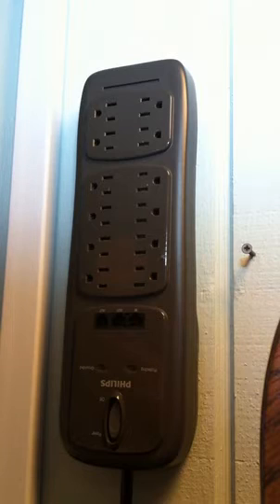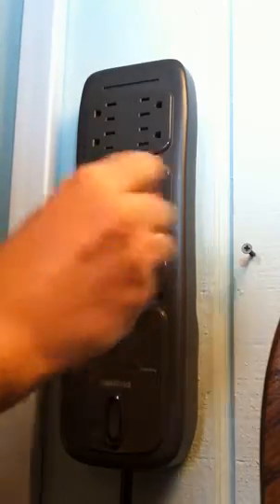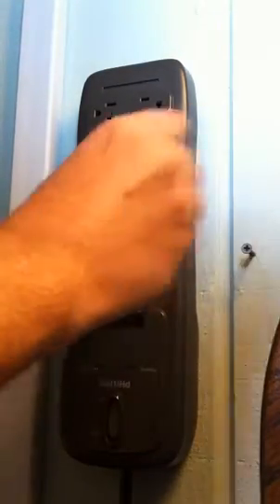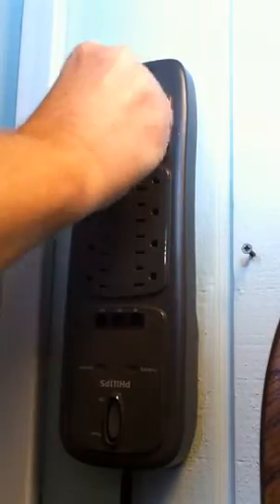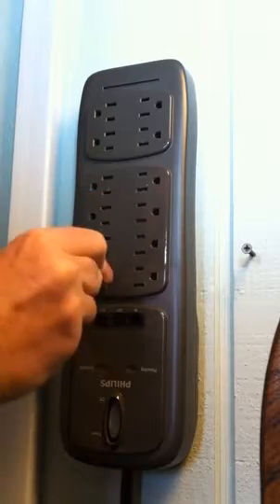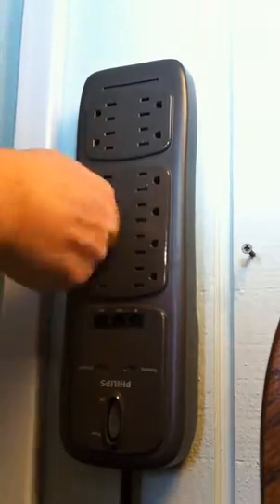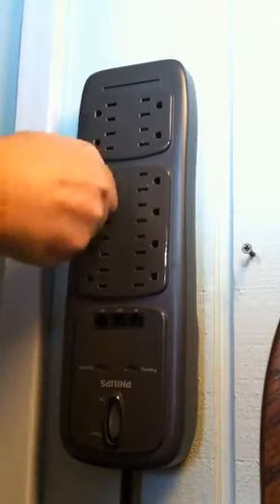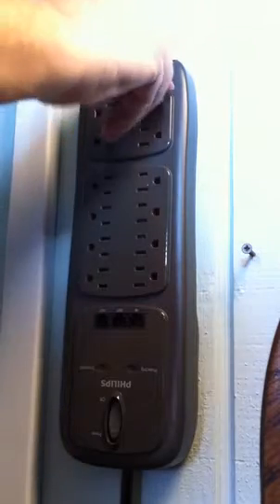I tried it and it did indeed work when I used more force — I was able to get one or two outlets open. So as you can see, I can use several of the outlets with no problem. That one doesn't work. That one does work. That one works. This one does not. Does not. And does not.